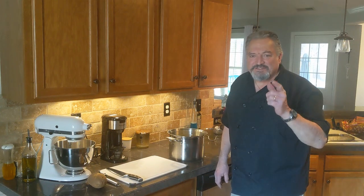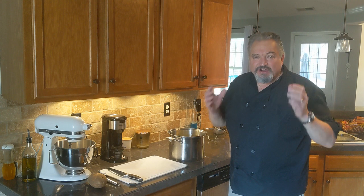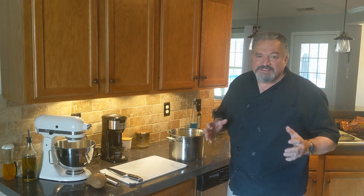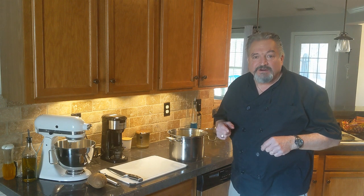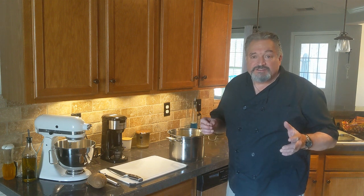Hey, welcome back to Phil's Kitchen. Today we're going to be making the all-American mashed potato — yes, the mashed potato, made in every diner across this beautiful country, and also the creamy cousin of the meatloaf. Not the singer — the actual meatloaf. They go together really well.